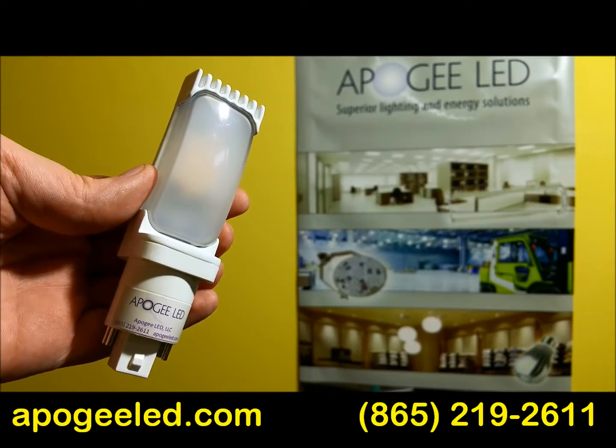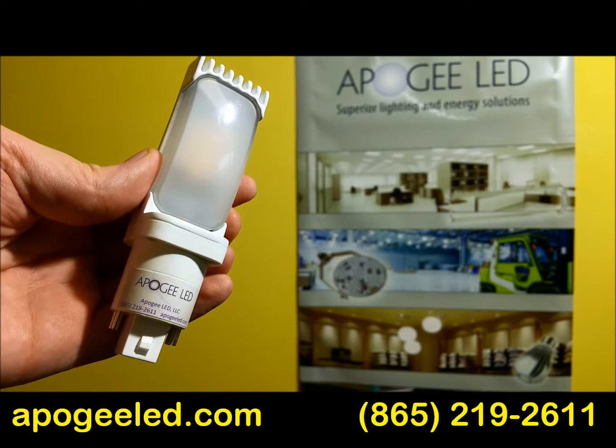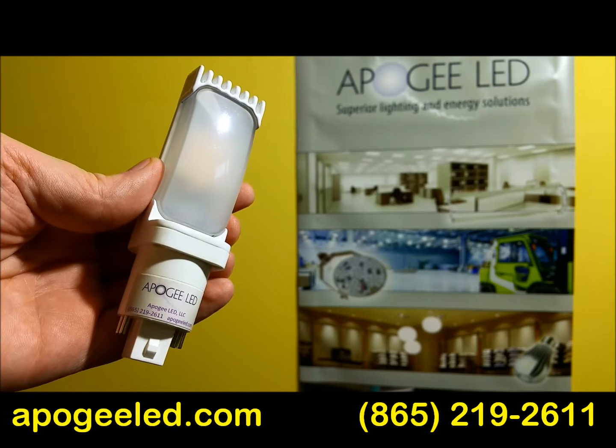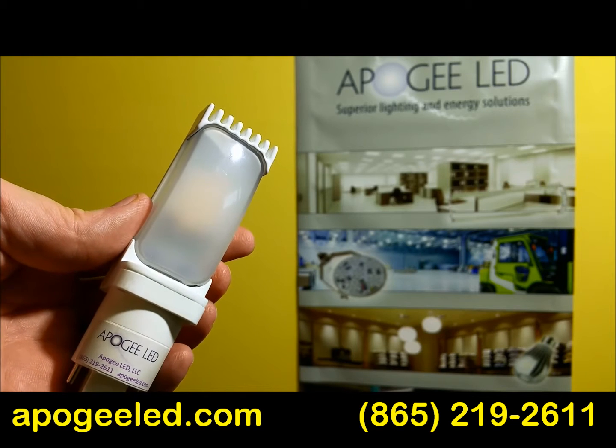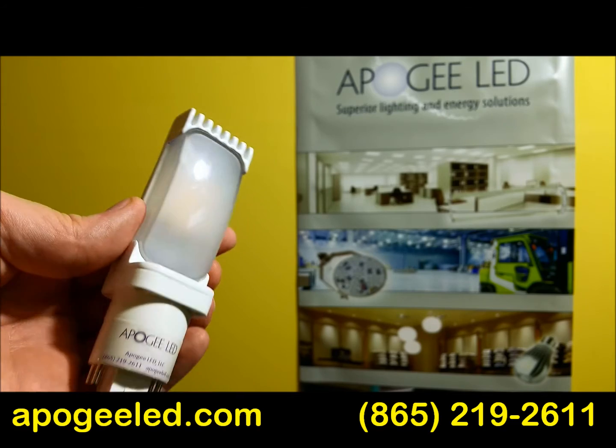What you're looking at is a ballast-friendly LED G24 that goes directly into those cans and functions on a ballast. It works with CFL sockets running at 26, 32, and 42 watts.